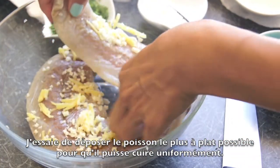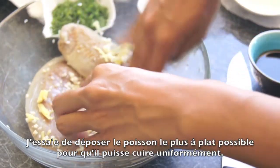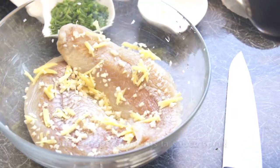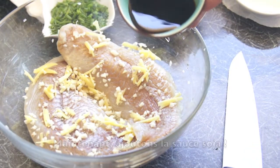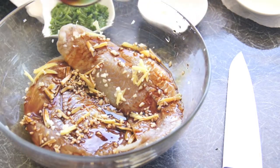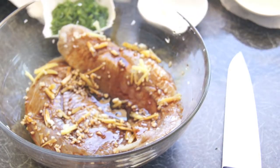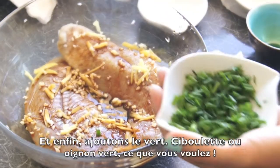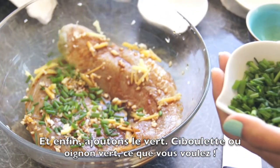I'm trying to make my fish lay as flat as I can so that it will cook evenly. Now let's add the soy sauce — mmm, yummy. And finally, let's add some green chives or green onion, whatever you choose.